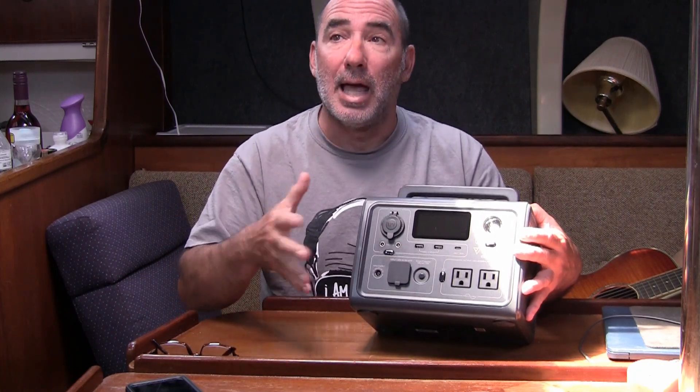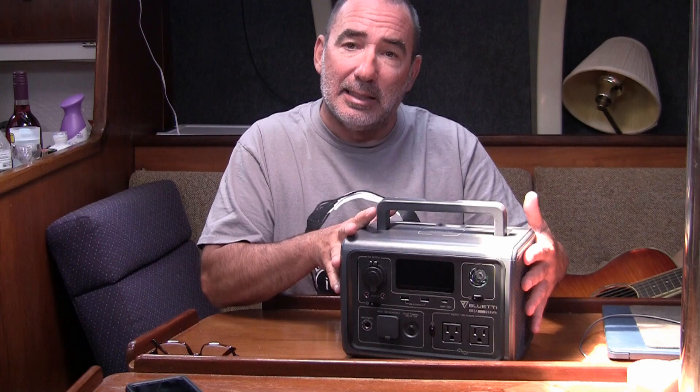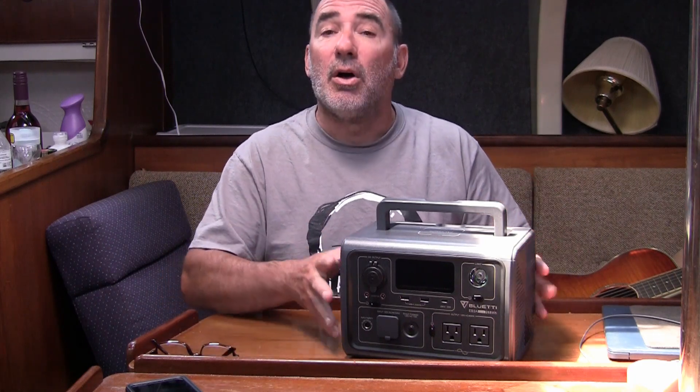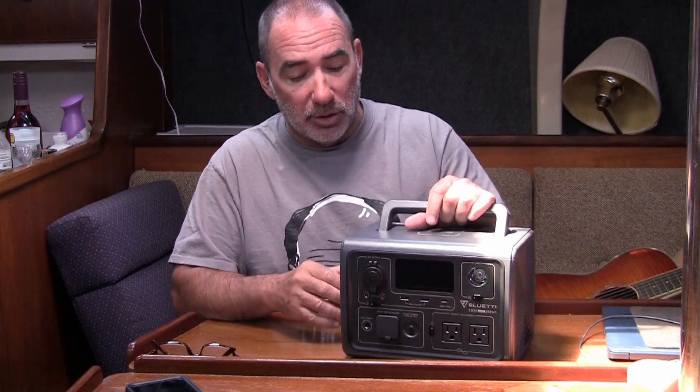The only thing you could be disappointed in is if you think the battery is going to last longer than it actually is. But again, you do your research — you know this size here, you're not going to be running your household on it, but you will be able to run some small appliances and charge your devices with this unit just fine.